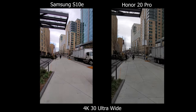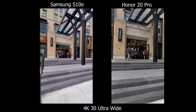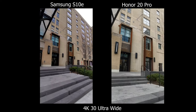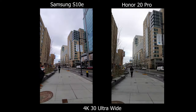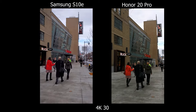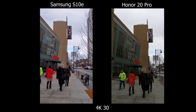Moving on to video, starting with the stabilization test. In ultra-wide, the Samsung takes the cake — it almost looks like I'm on a gimbal, whereas on the Honor you can see those mini micro jitters every time I take a step. Moving to the regular wide camera, the Samsung still wins on stabilization. There's still a bit of wobble on the Honor — not as much as ultra-wide, but it's still there.